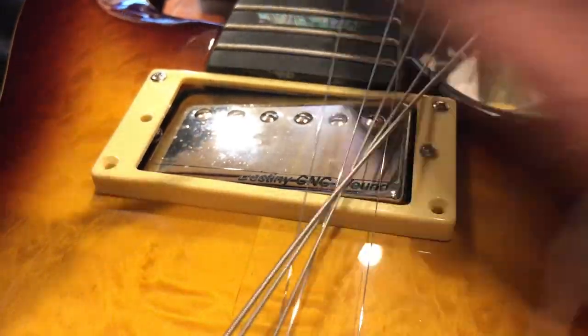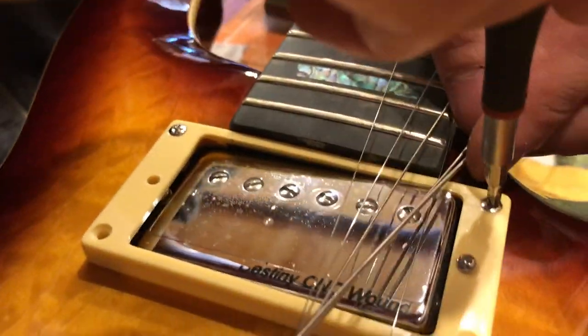Unscrew these four screws here. Make sure you don't lose these.